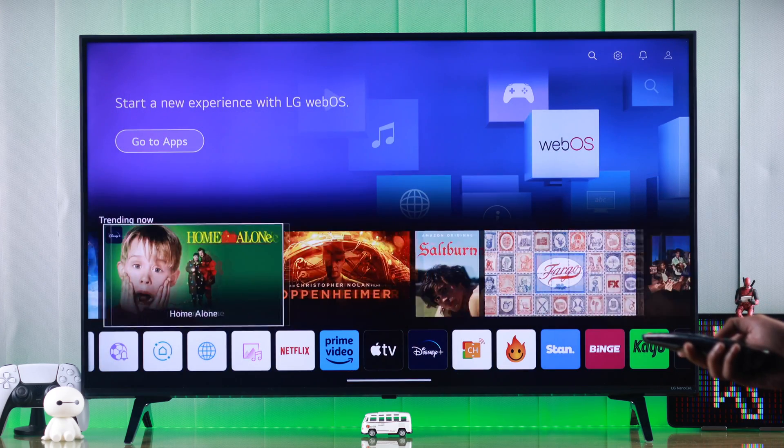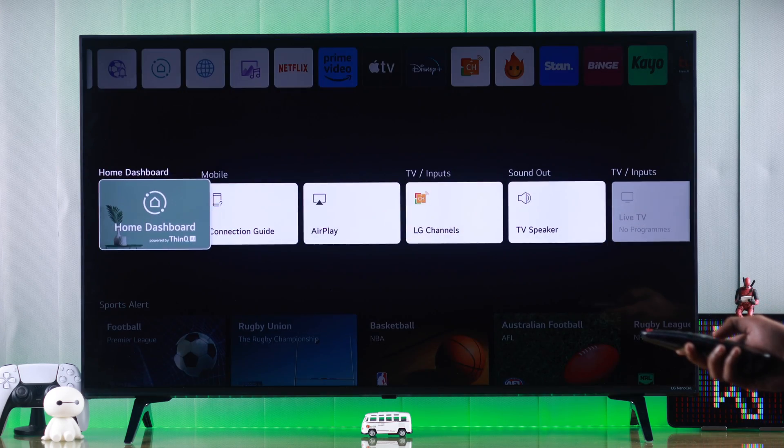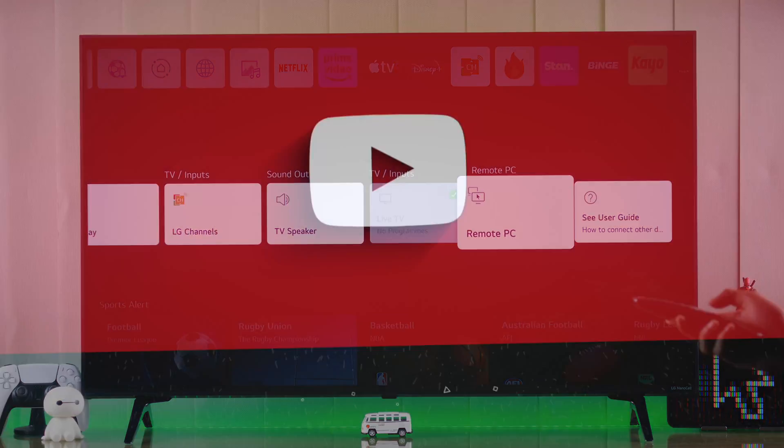So that's how easily you can get rid of the annoying mouse pointer on your LG Smart TV. If this helped you out, make sure to stay tuned for more, and I'll see you later.